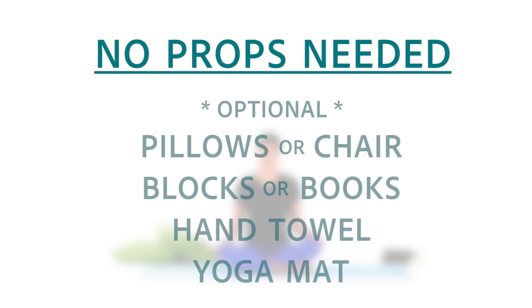Welcome to yoga. You won't need anything for today's video, but here are some optional props that I recommend. Pause the video here to grab your things; otherwise, if you're ready, let's begin.